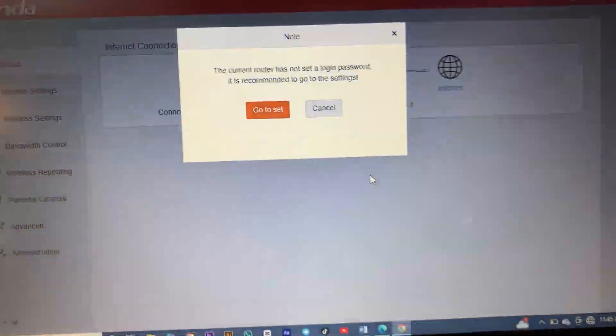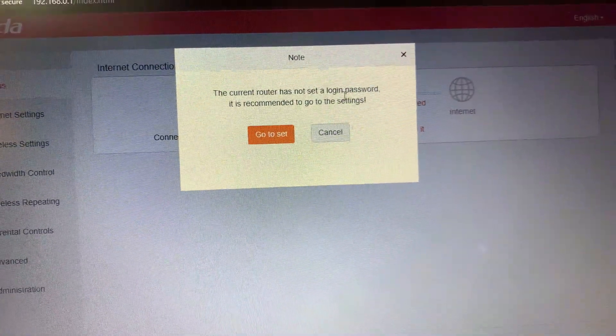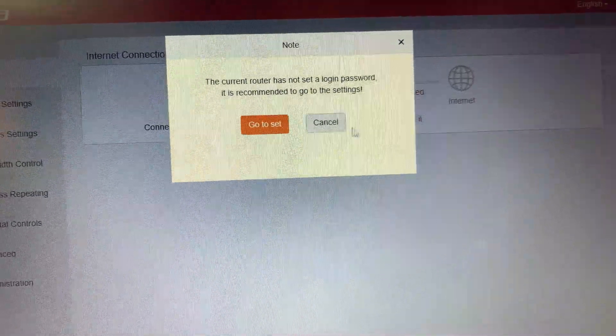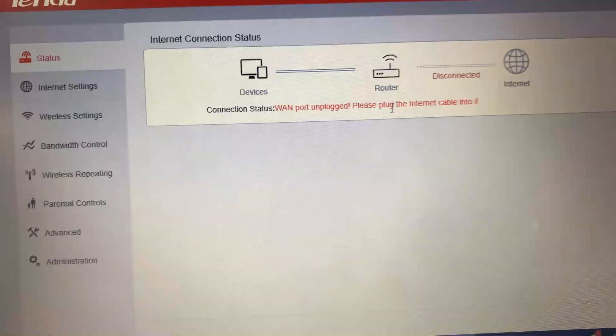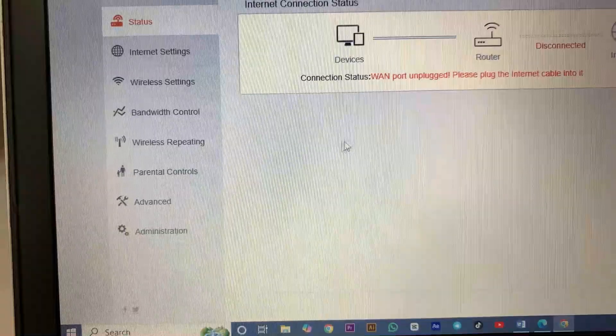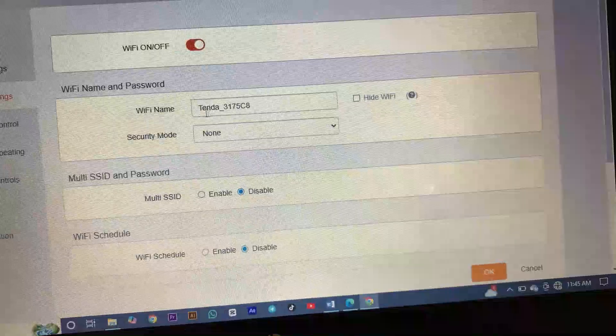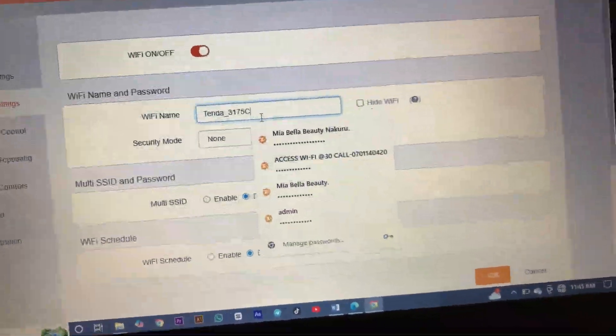Wait for a few seconds, then click cancel. Under course settings we'll click cancel. Here we'll go to status — it is not connected. Then we'll go to wireless settings and then change our router name.